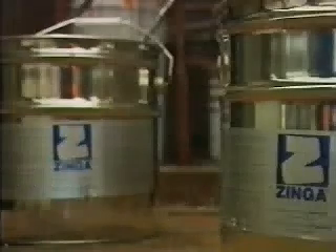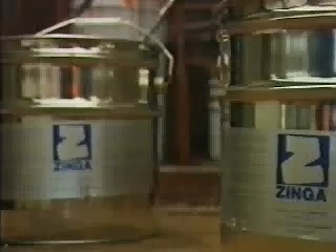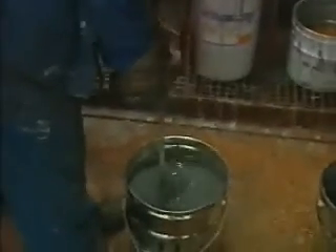Zynga is sprayed in an automatic tunnel, where the profiles are first heated and sandblasted before being sprayed and heated again for quick drying. Zynga is ready to use for brush, roller, and dipping as soon as it's stirred completely. For spraying manually or automatically, a small percentage of Zynga Solve has to be added, and Zynga has to be stirred continuously.